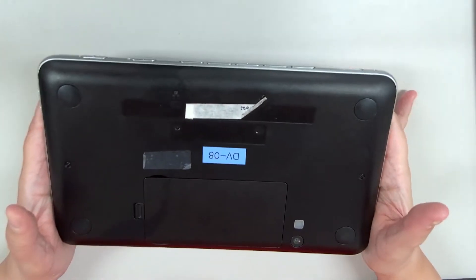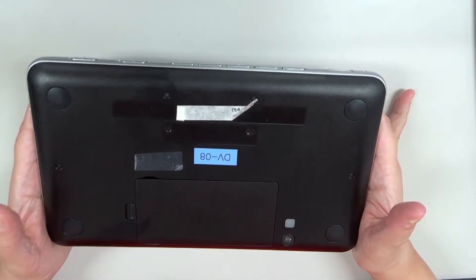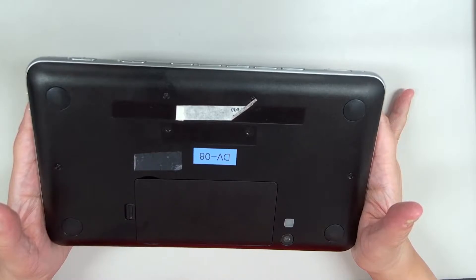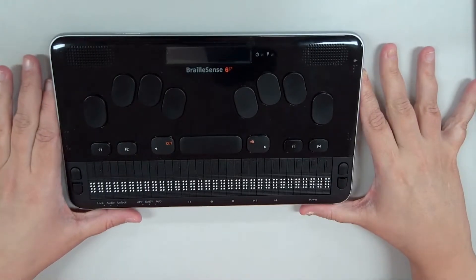The underside of the unit will look very familiar — it contains the camera and the battery compartment. And that wraps up the physical tour, so let's move on to the menus.